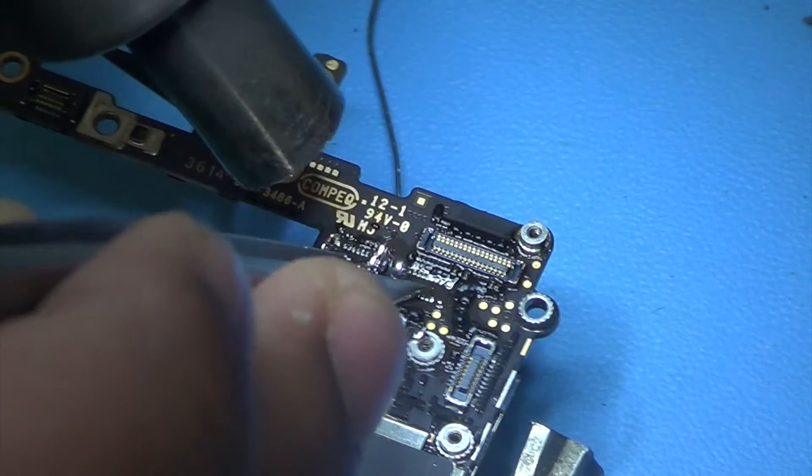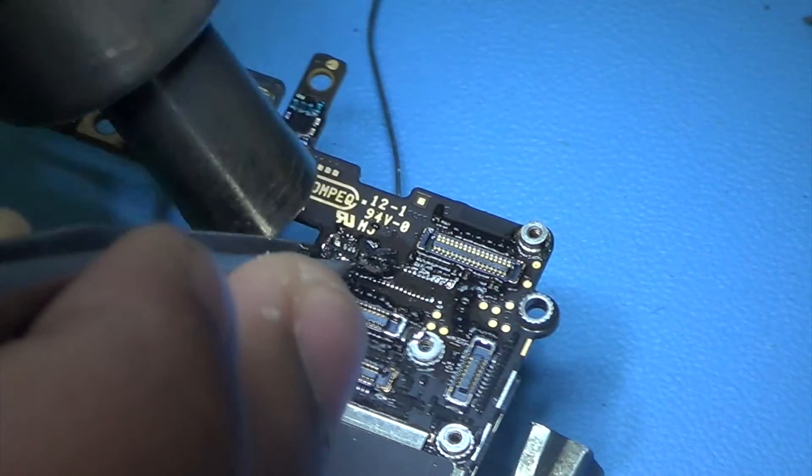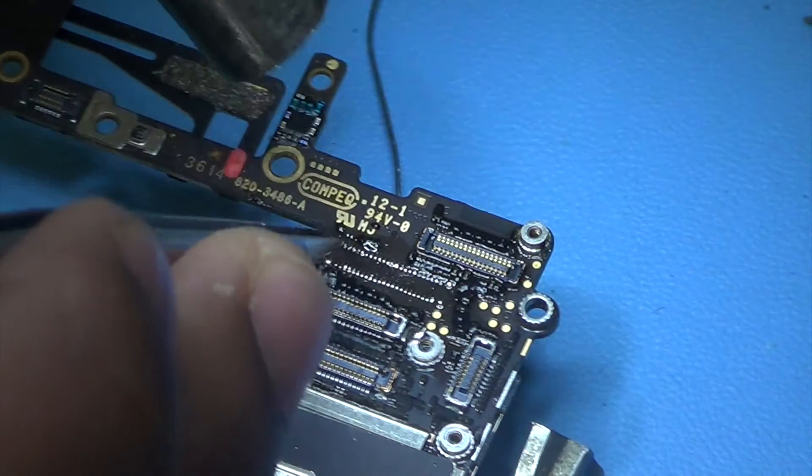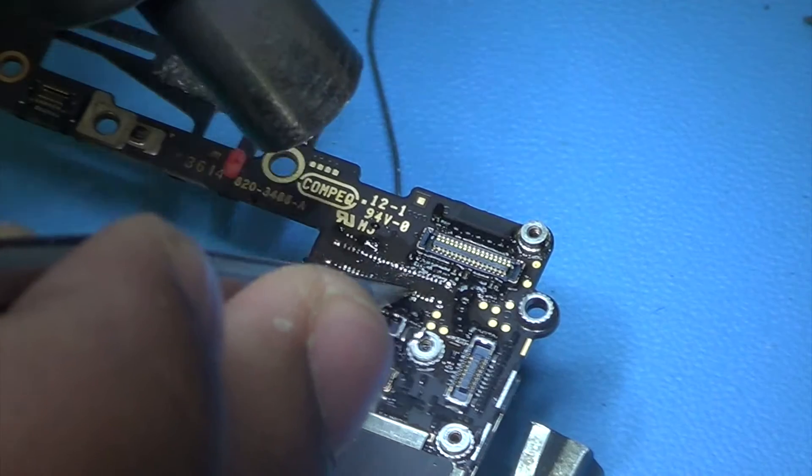Here we go, it has started to come off and we are just gonna take it off. Because of the heat it has kind of become mashed up.